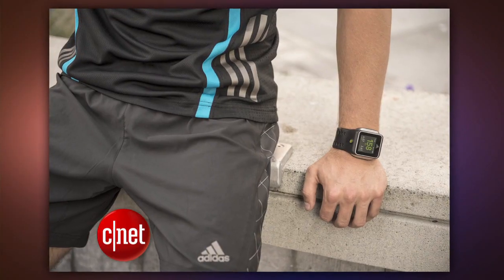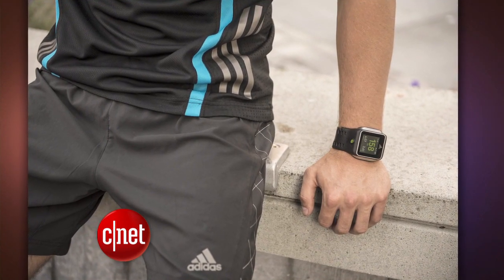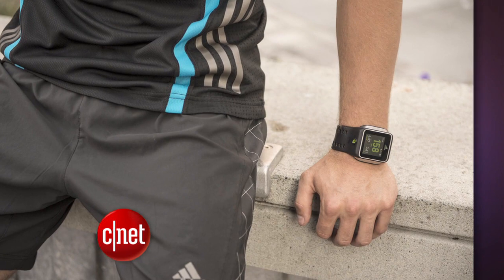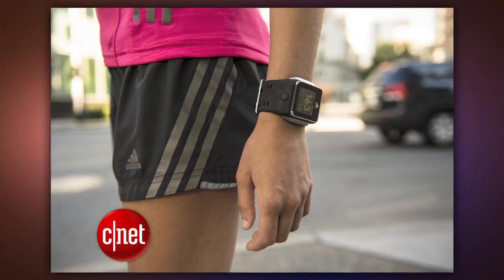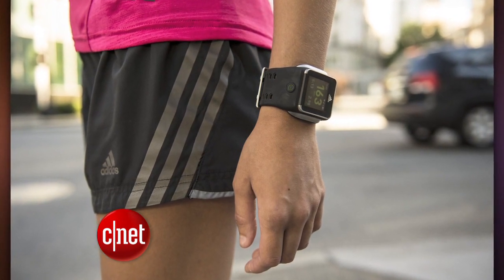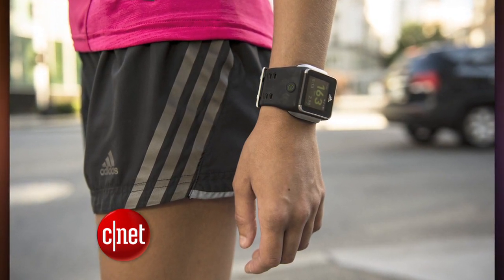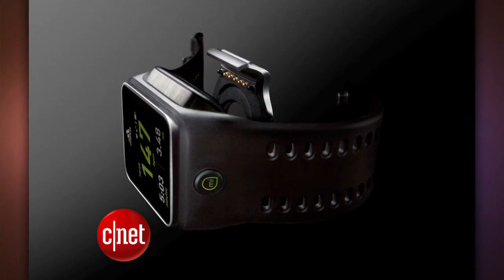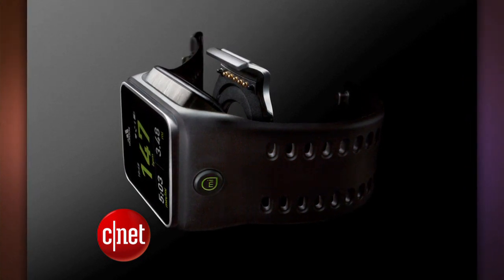This will come out in November and will cost $400, but it packs quite a number of features into the high price. It runs Android, it can count steps and measure your stride, track your speed and how far you've ran, and it also has Bluetooth, so you can play music through a wireless headset. Basically, it does more than any other fitness tracking wristband out there, and it'll work with apps for iOS, Android, and Windows Phone 8.